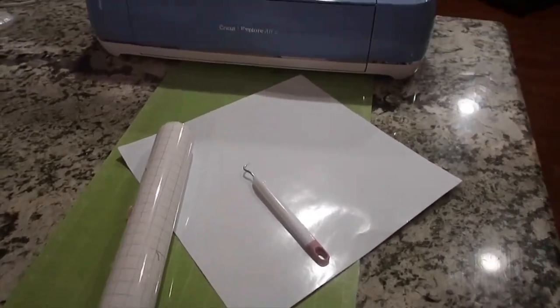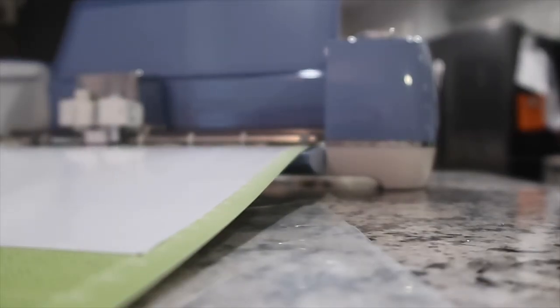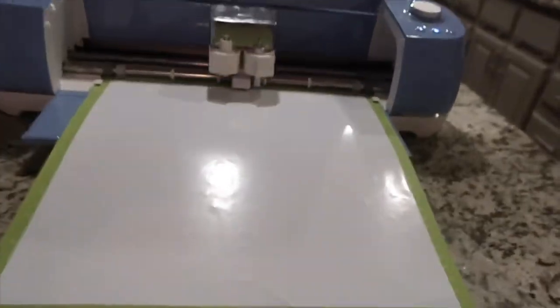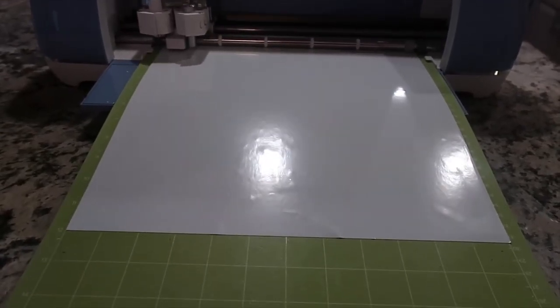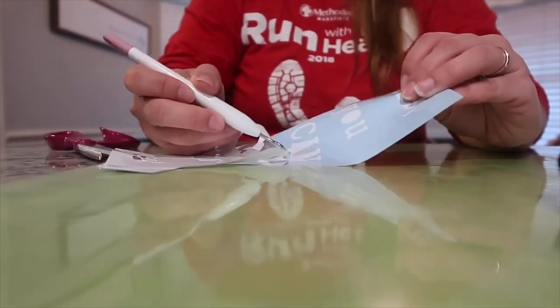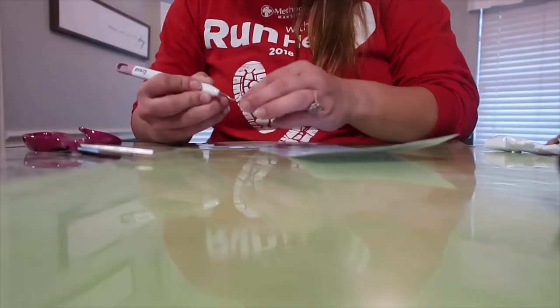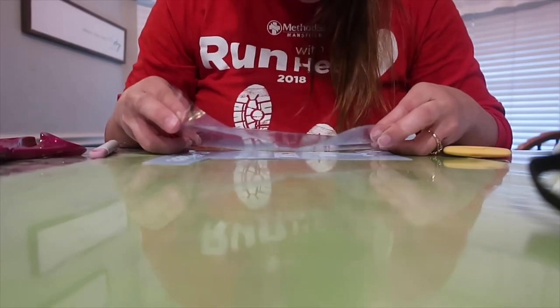Here it is once I flipped it over. Now I've got my Cricut out — I've got my white vinyl, weeding tool, transfer paper, and of course my mat. Now I'm going to show you what I'm going to do.